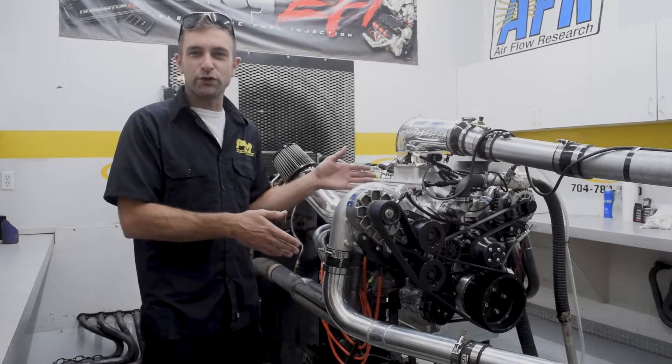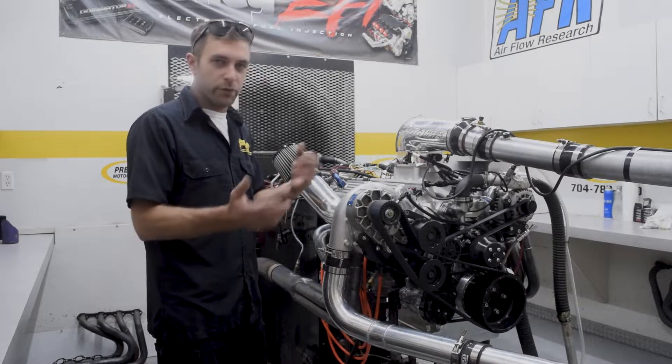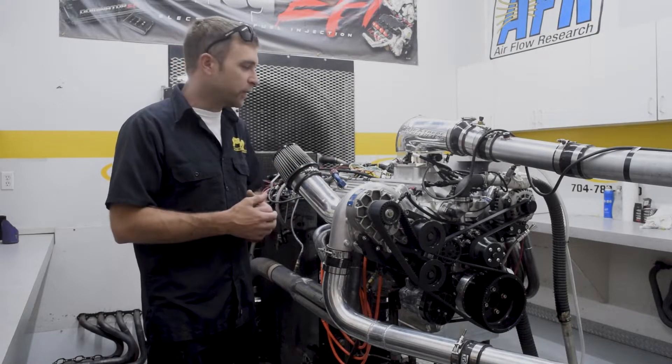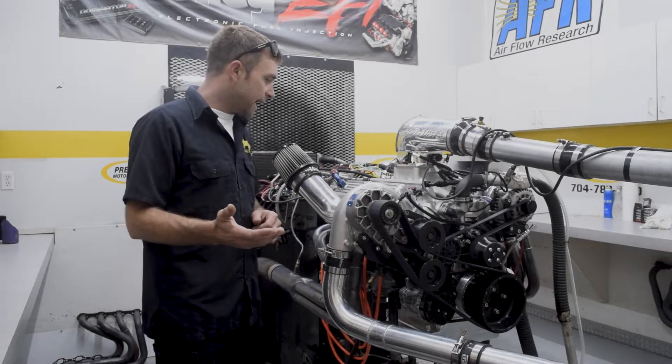And now it's boosted. Halfway through the process, basically, the customer decided he wanted boost, and we made that happen. There were a few little changes that we had to make happen as well.